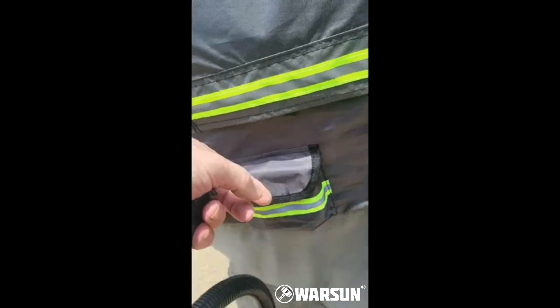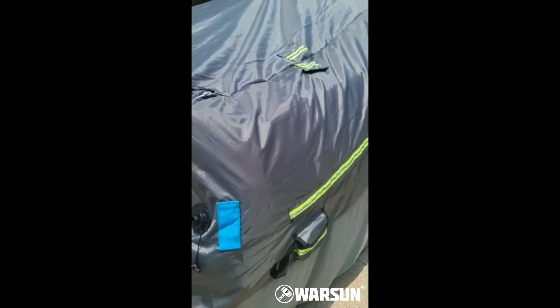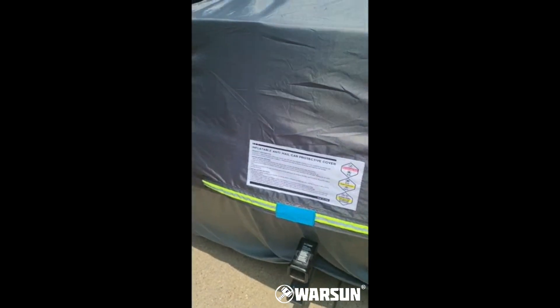It has pockets over here for the cable, so if you run it underneath it keeps it from flying off. I like that it has the yellow reflector on it — that way it shows up. And I'm going to inflate it and kind of see how it works.